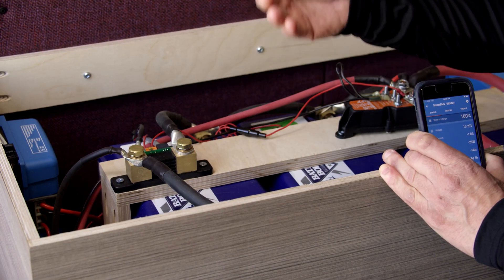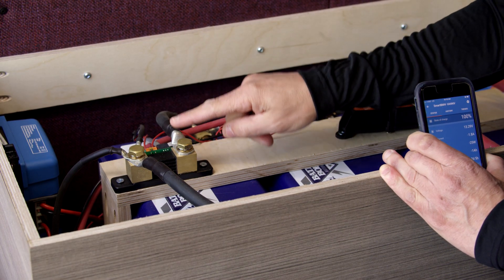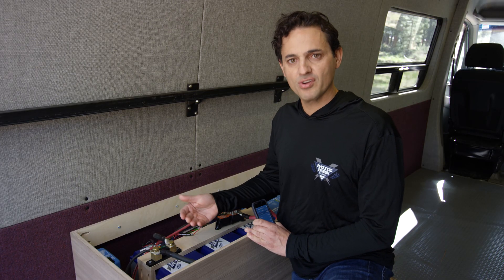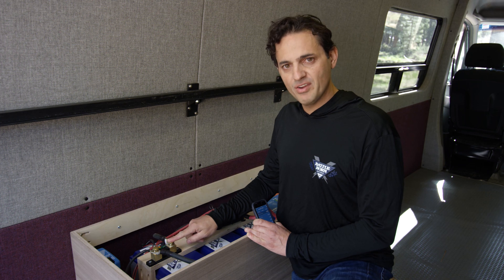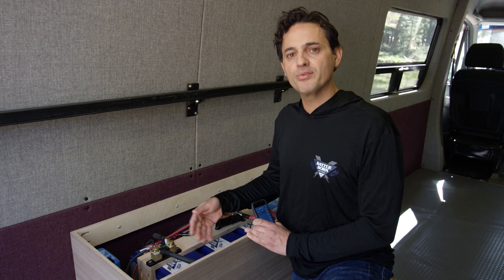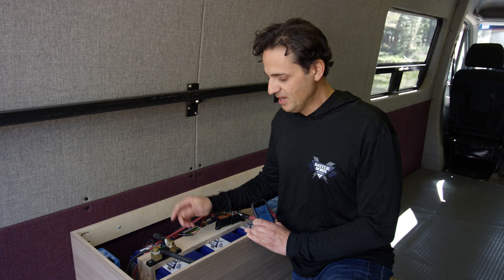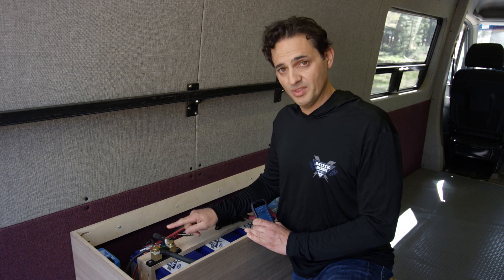First let's talk about wiring the device. The shunt itself is like a very low resistance resistor that measures current. The reason we want to measure current is because we want to measure the amount of charge that's going into and out of the battery. This is best done with a shunt resistor.